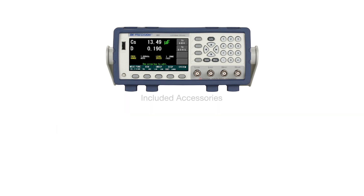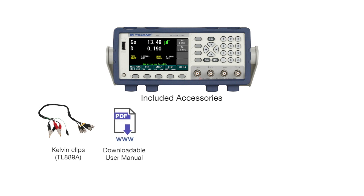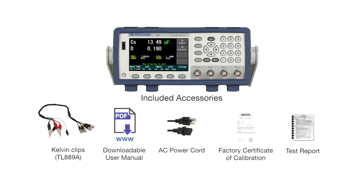The accessories include Kelvin clips, a downloadable user manual, AC power cord, certificate of calibration, and test report.